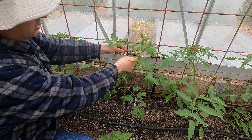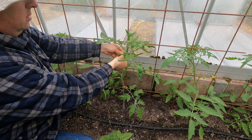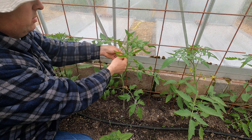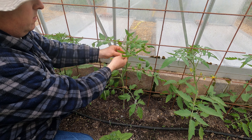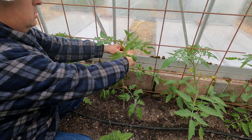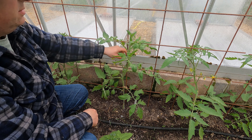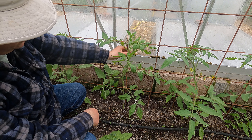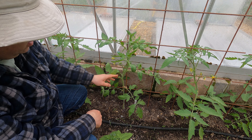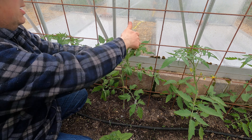I've just got some garden twine here to tie these in. People use all sorts of different ties, and I know there are quicker methods, but I quite like doing it with the old garden twine. I'm leaving plenty of room here for these stems to expand as they grow. I don't know how big they're going to get this year - the grafting might have some effect on it - but I'll leave plenty of room there anyway.